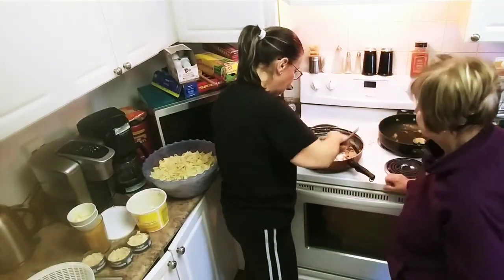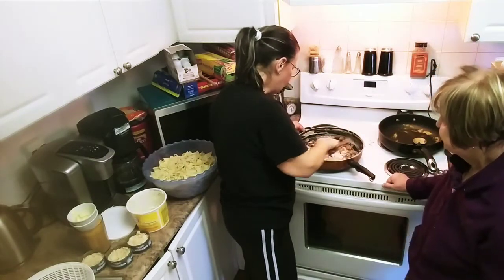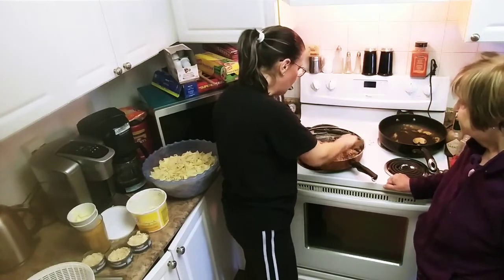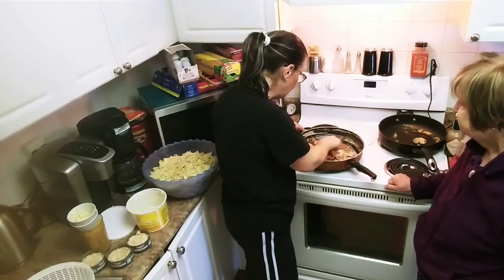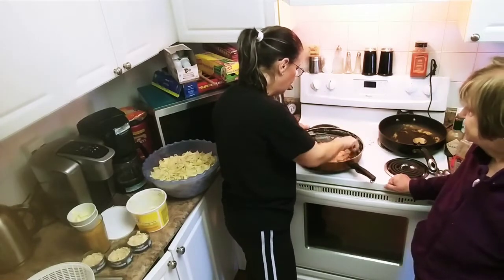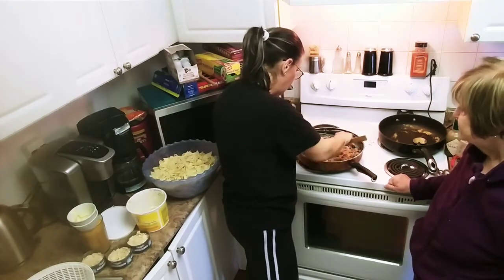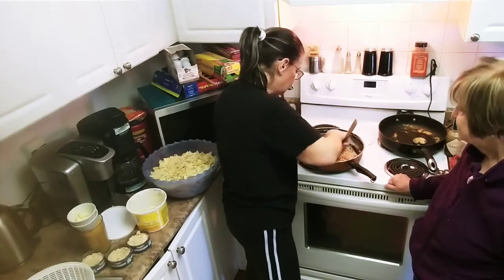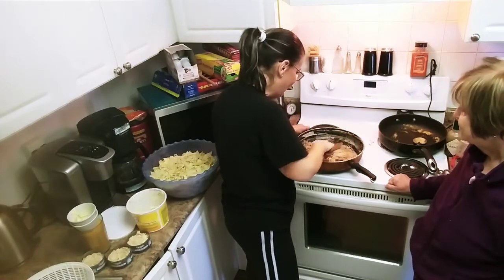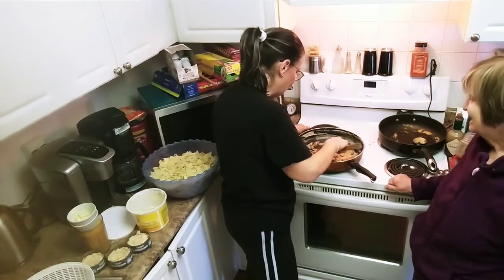Cook it down on medium to high heat so you don't want any raw flour — this is going to make for a really creamy and nice thick sauce, and that's what you want. Just put it all in, mixing it around, keep mixing it, keep your eye on it — don't go in the other room. I've done that before, don't do that. All right, so we've incorporated.